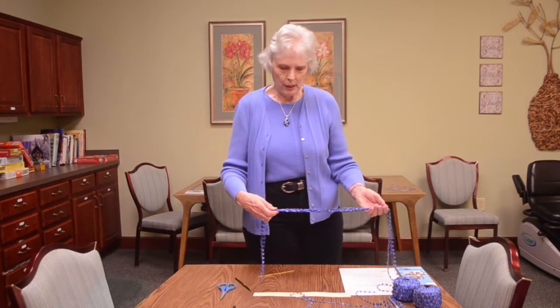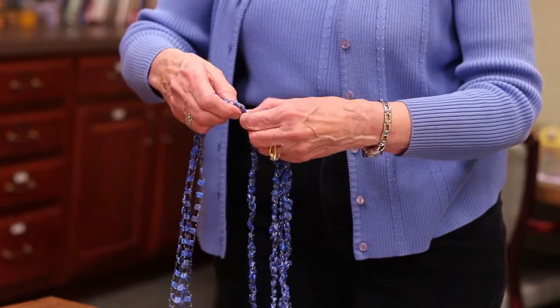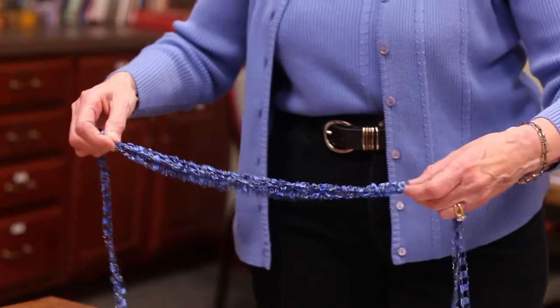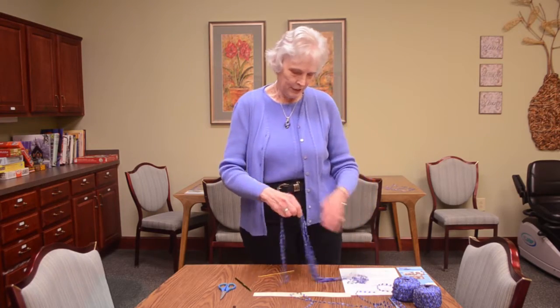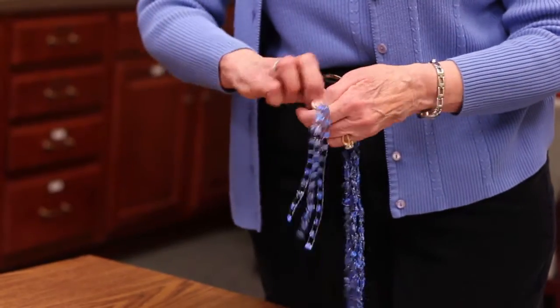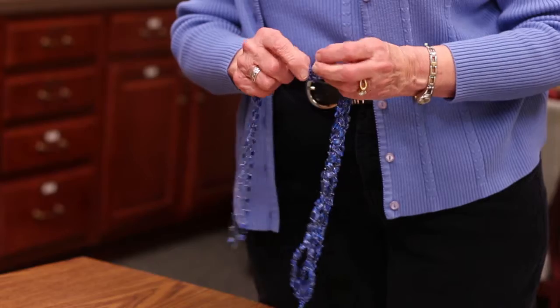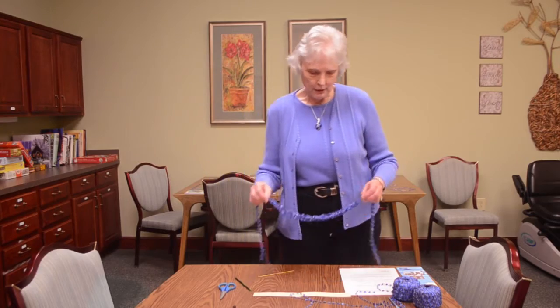Then you go to the opposite end and again match the knots, and at this time you need to kind of see if it's pleasing — does it form well? One strand may be too long and you'll need to shorten it. You can always just pull it farther up the line, and then you tie those together.